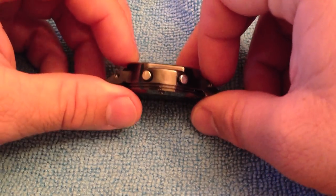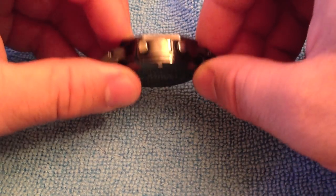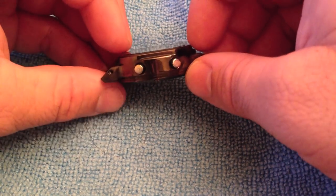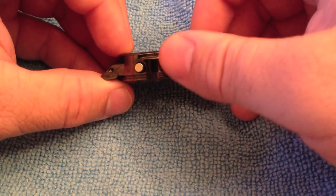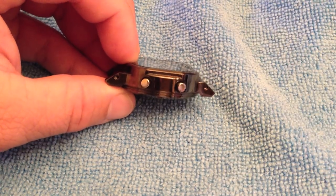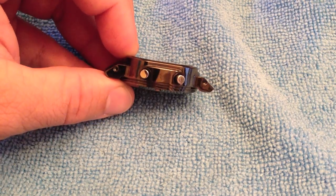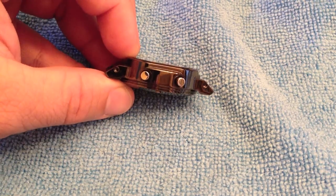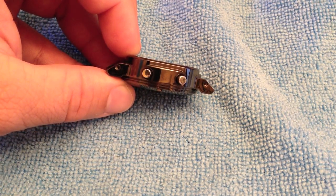This one has a gunmetal look rather than silver stainless steel, which I think looks pretty awesome. If you open up a GW5000B, you'll notice the buttons are also black. It's waterproof to 200 feet, tough solar, and multiband 6 — which means it gets reception in China, the USA, two towers in Japan, the UK, and Germany.